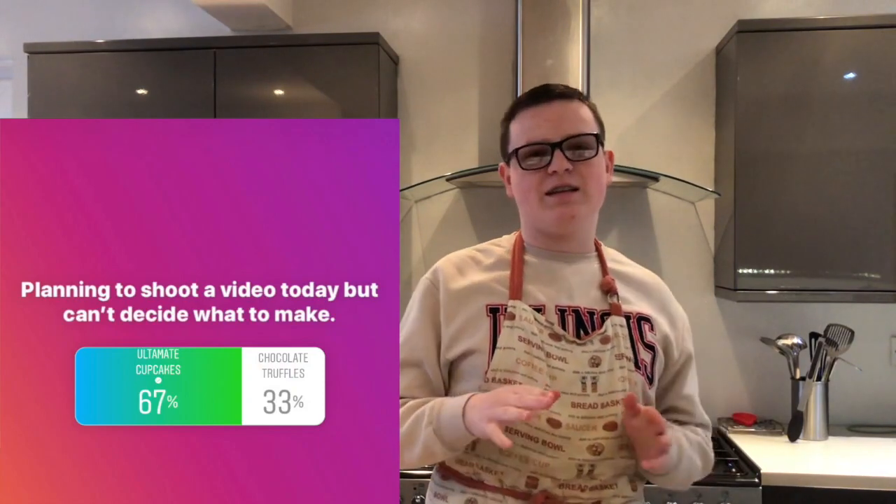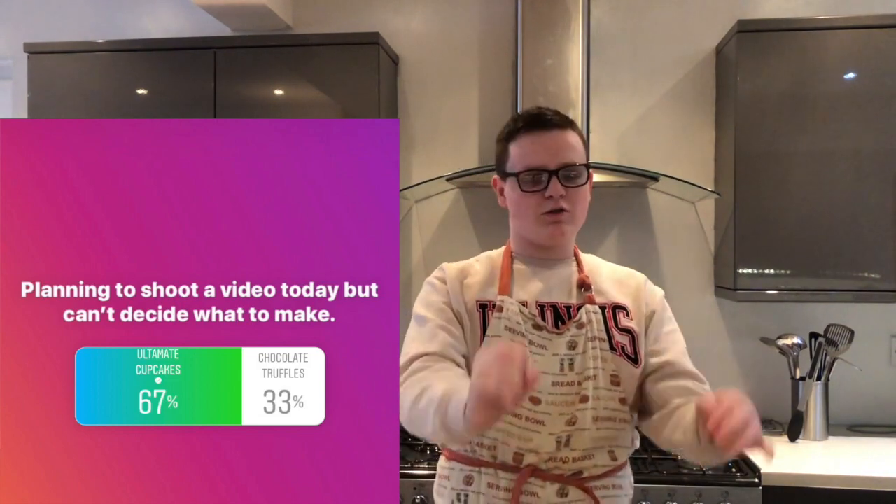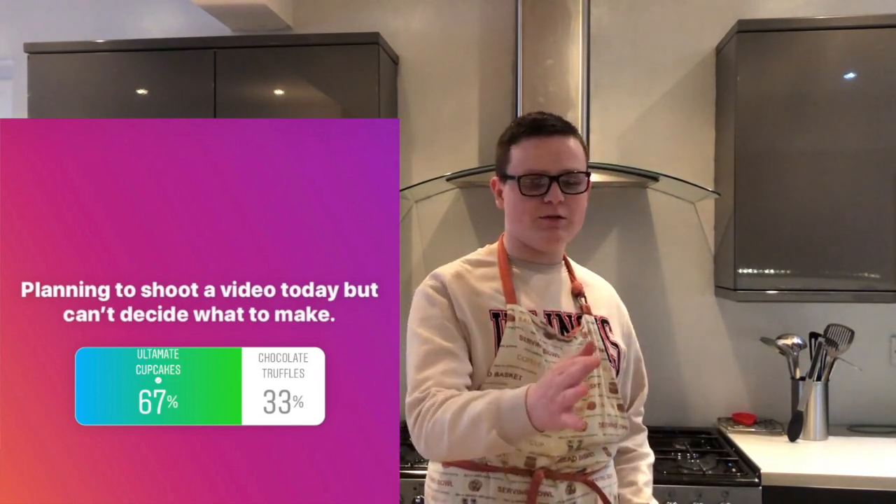Hello guys, what's up? Welcome back to our kitchen. Today this video has been suggested by you guys. I posted a simple Instagram poll asking what you wanted from me. I gave you a choice between chocolate ultimate cupcakes or chocolate truffles, and you all voted for ultimate cupcakes. So that's what we're doing today.